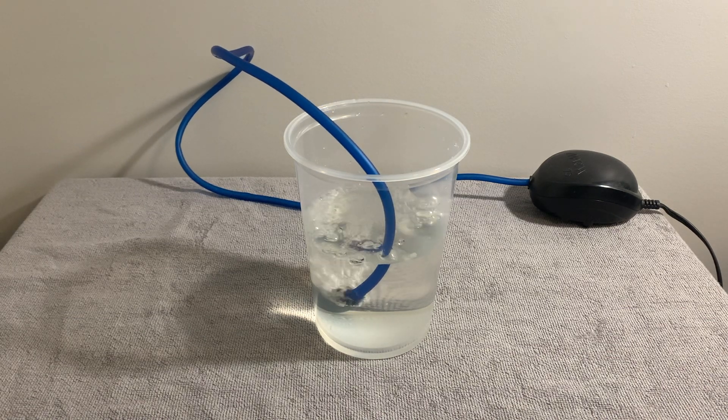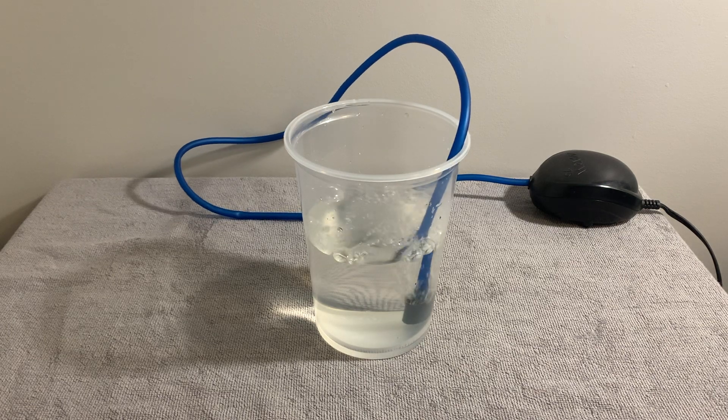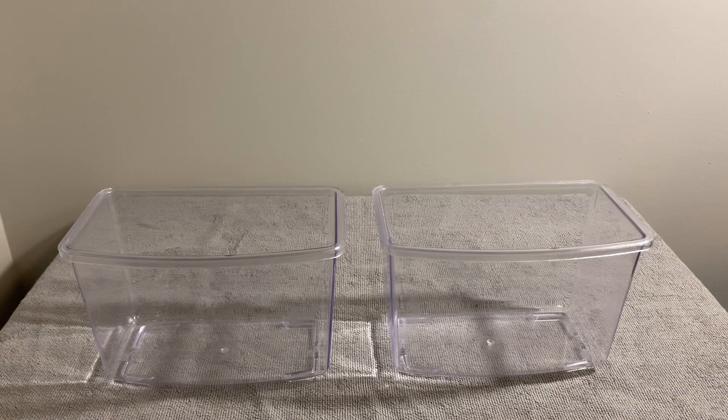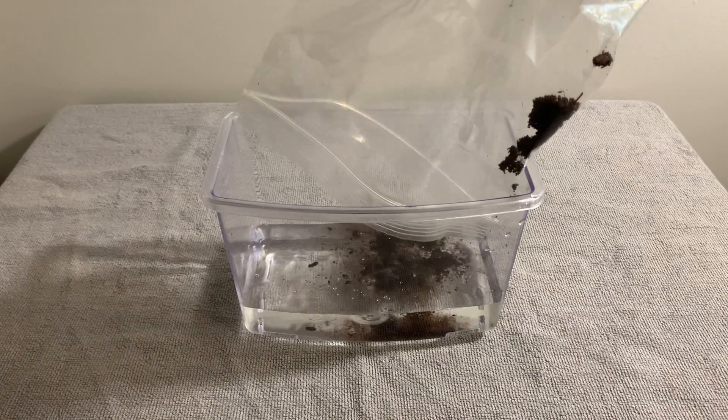I then oxygenate the water for about 15 minutes by putting an air stone in it. I'm not sure if this is a necessary step, but it was suggested by the same Reddit user and I figured I might as well do it. Once this is done, pour the water into the containers you want to hatch the fry in, and then add the peat moss.